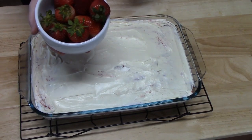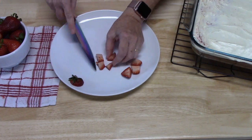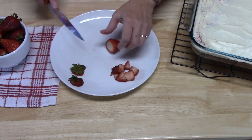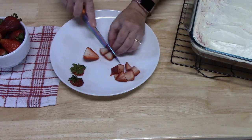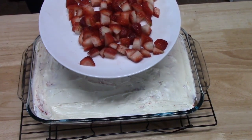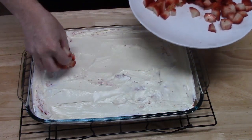I'm going to go ahead and decorate the top of this cake with some fresh strawberries. I just took the tops off and I'm cutting them into nice little dices to sprinkle all over the cake. You can do whatever you want — put whole strawberries on there, or just half them. It's your cake, your design. I've got all my strawberries diced up, though I did have to try a few along the way. They're so good! I'm just going to take handfuls and sprinkle them over the cake.